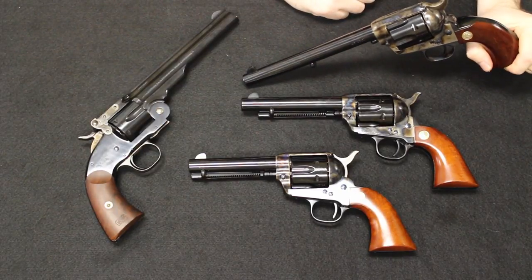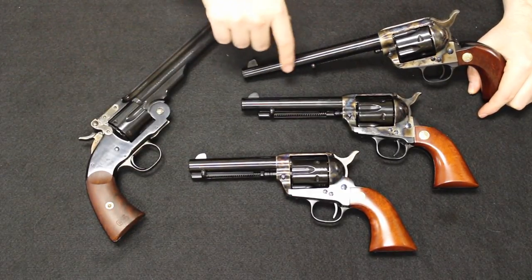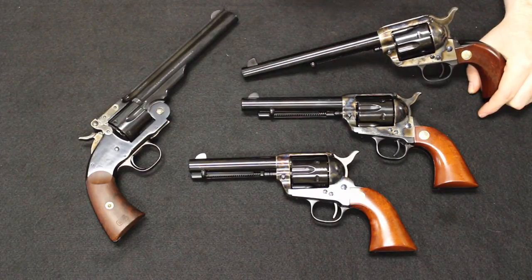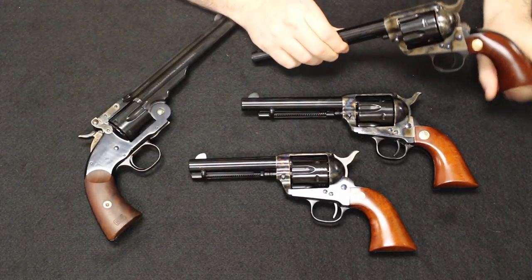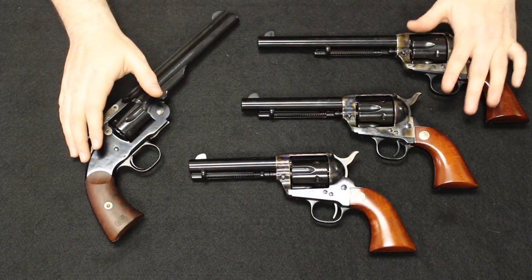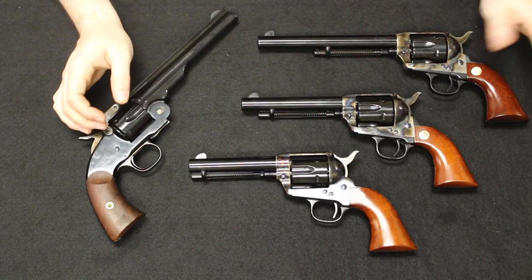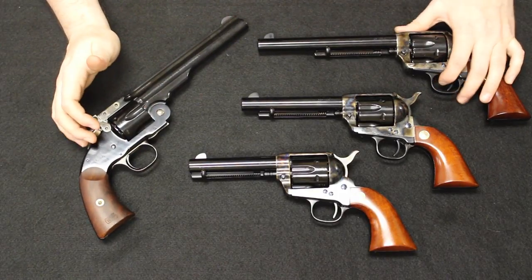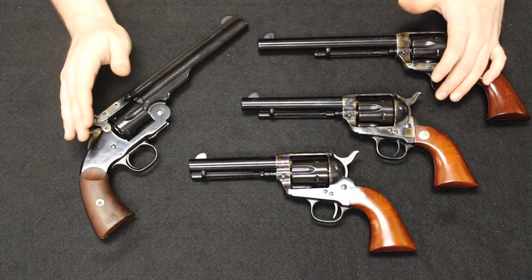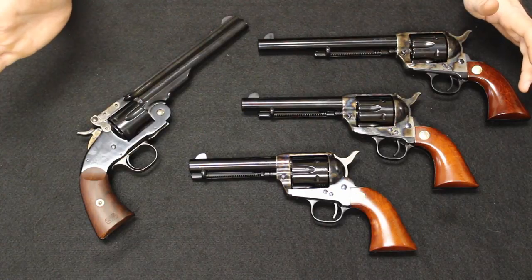The original caliber would be .45 Long Colt. Together, the Single Action Army and the Schofield would replace the Model 1860 Colt percussion revolver, and now there were two standardized self-contained cartridge handguns in the arsenal being used as standard issue by the military. Both of these revolvers would stay in service with the United States military until 1892, when they would be replaced by the Colt Model 1892, which had a swing-out cylinder and was double and single action — so reloads were a lot quicker. It was an overall much more durable design, easier to clean, easier to maintain, and lighter to carry.